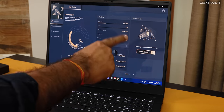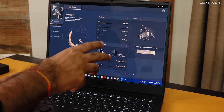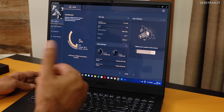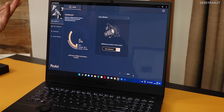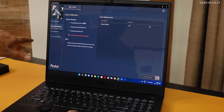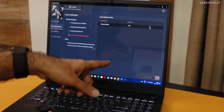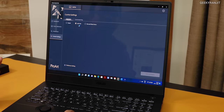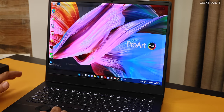You also have full color calibration because this is a professional laptop. If you have a color meter, you can further calibrate the display yourself — out of the box it is already calibrated. There's a dedicated tab for color calibration with the factory default calibration report available. You can also customize the Asus dial settings for specific apps from within the software.